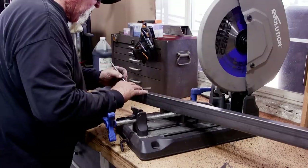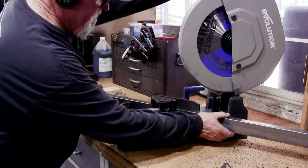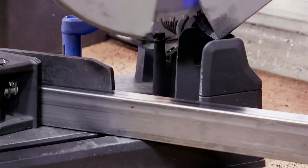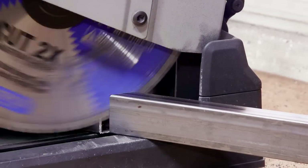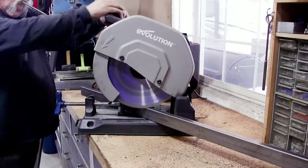The Evolution is a great saw for stuff like this — I've got a couple of them now and they work really well, accompanied with the Champion cutoff blade. This blade literally has thousands of cuts on it and is still cutting strong. Those things work pretty good.